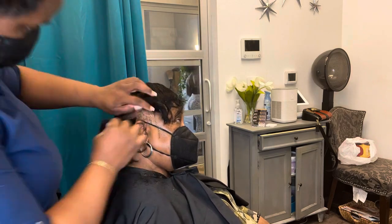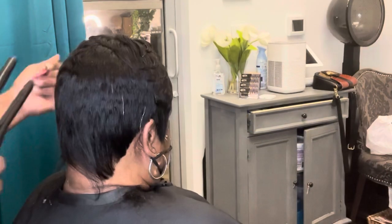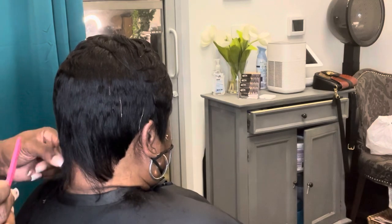I just sped this part of the video up, and as you guys can tell, one of the tracks just slipped off because she was sweating — it was hot. I deal with the same situation that she deals with, so I can 100% understand how she feels and what she's going through.